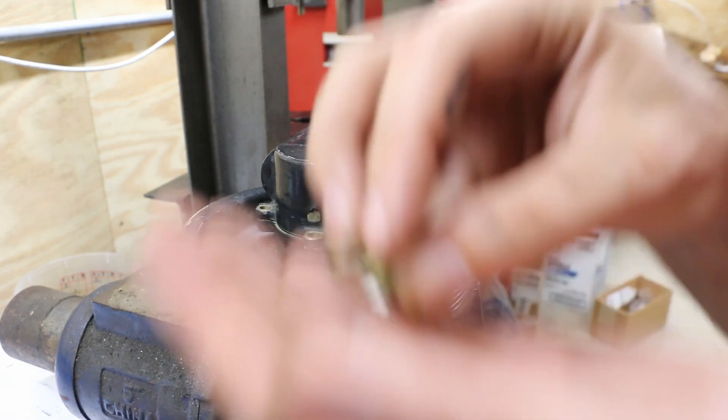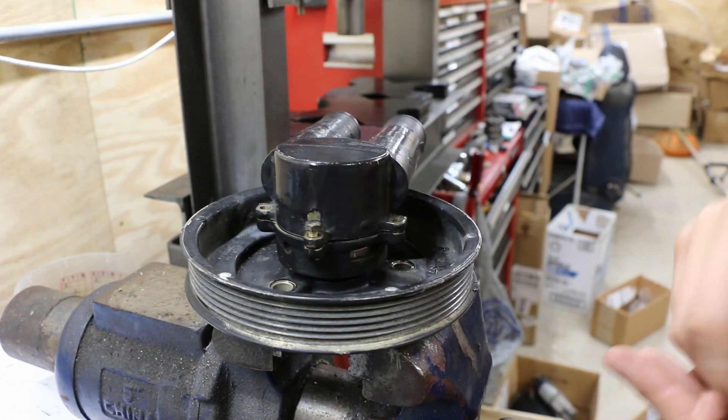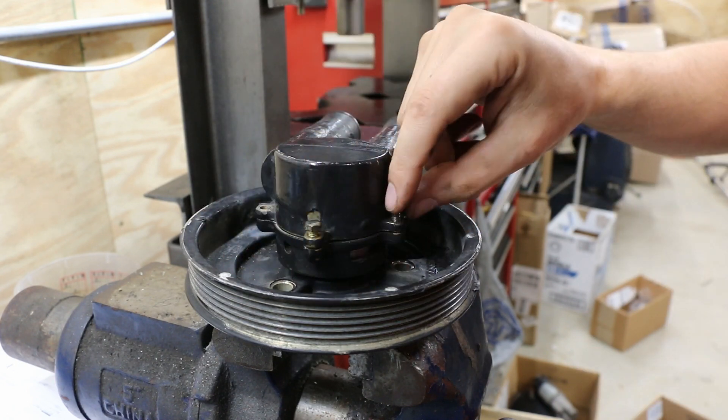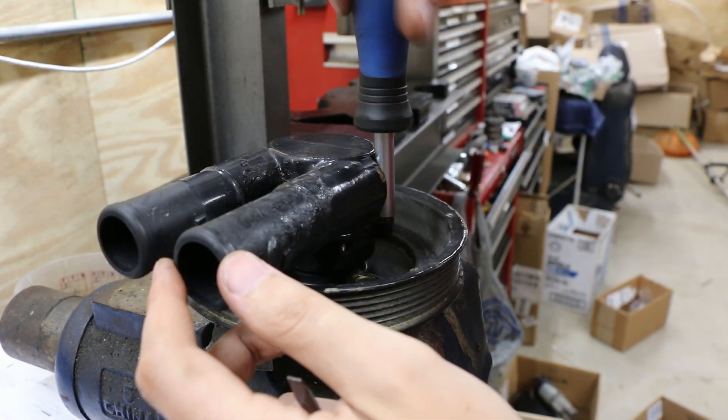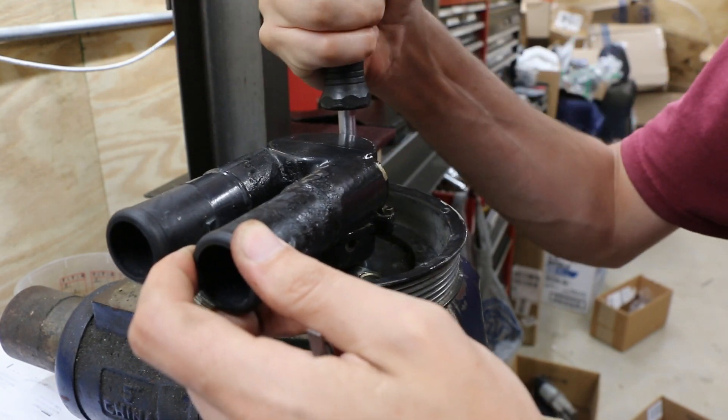Then we can put our four bolts back in here. That's all there is to it — once it's off the boat it's a pretty simple process, although you do need a couple of special tools in order to be able to do it. All that stuff is down in the description below so that you can get this done and save yourself a few bucks from buying a brand new pump by rebuilding your existing seawater pump. Hopefully this video has been helpful to you and gets you back on the water with water going through your engine instead of into your hull.